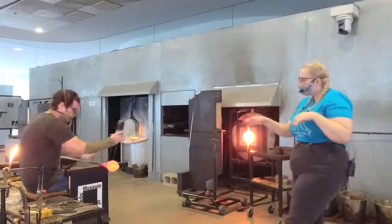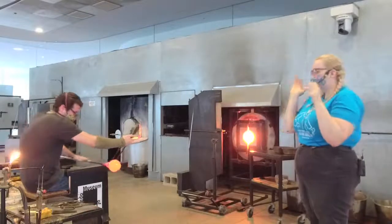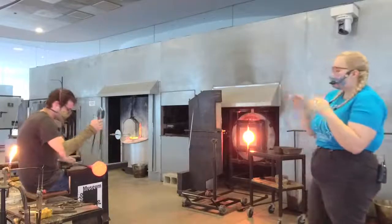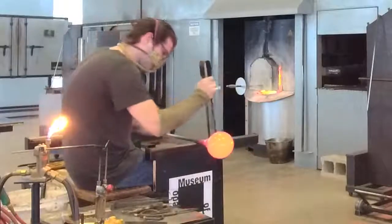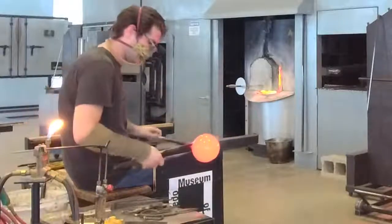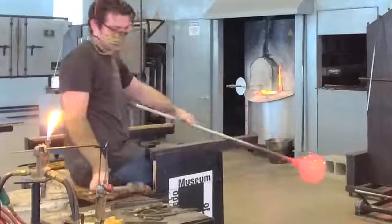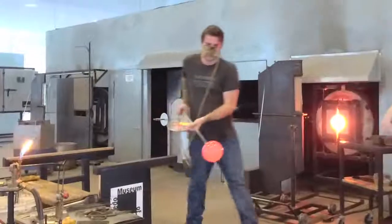Misha's going in with our jacks and making a constriction line, also called a jack line. Nothing in the museum has a pipe stuck to it, so we have to be able to get this thing off. When the glass is hot, one key principle is that it's going to break where the glass is the narrowest. So we essentially tell the glass where we want it to break off of the pipe. You can see he's inflating at the same time — it's not a quick change, it's a very gradual process.